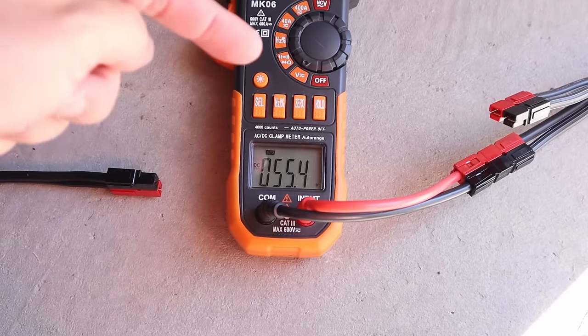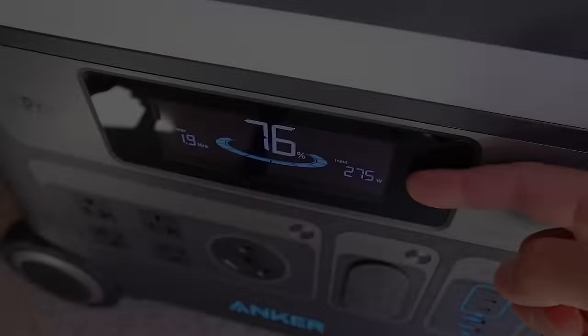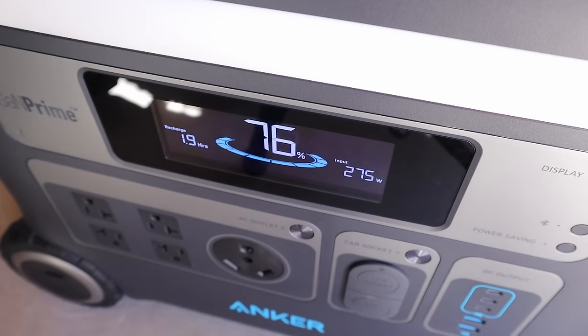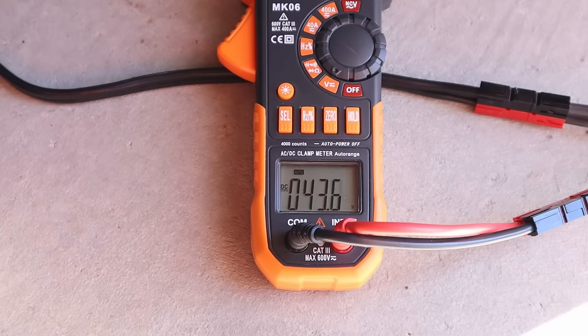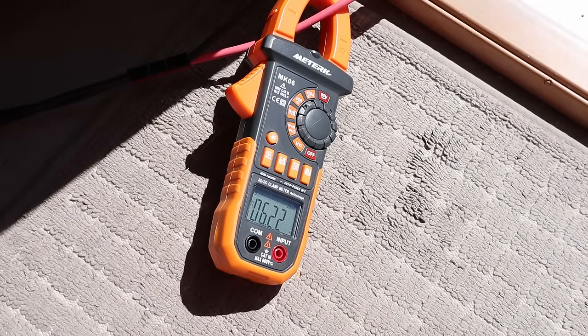The Big Blue is getting 55.4 volts open circuit. We're getting 275 watts charging the power station. Voltage under peak power is 43.7 volts, and looking at the amperage on the main line we're getting 6.22 amps.